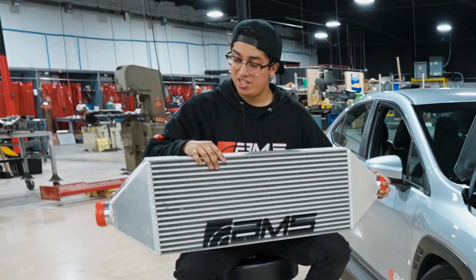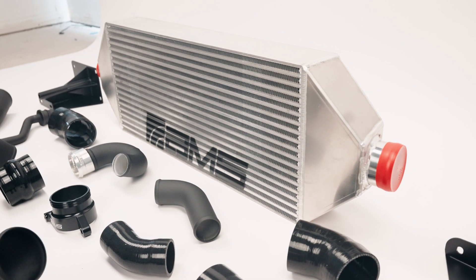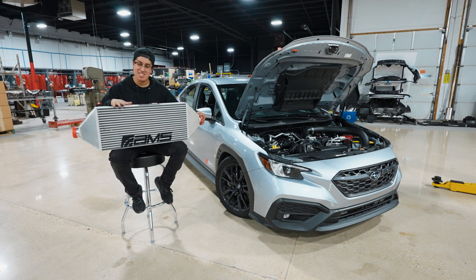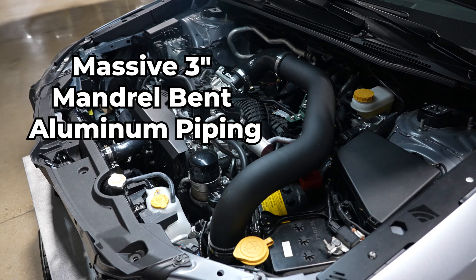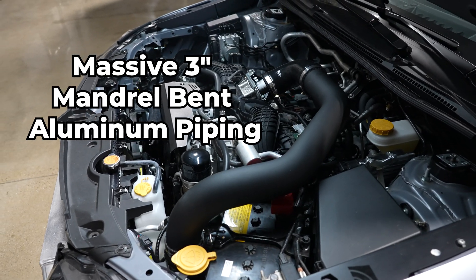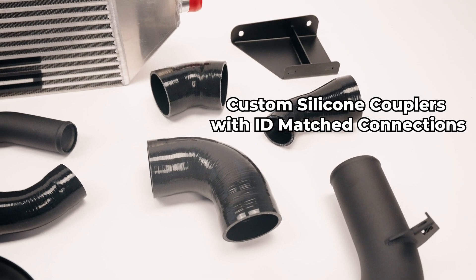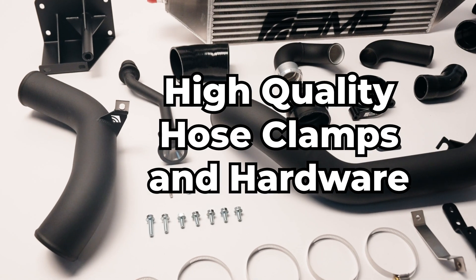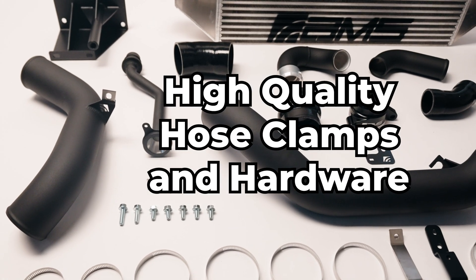This massive four-inch intercooler is a 347% increase in size compared to the tiny stock OEM top-mount cooler. The kit comes complete with massive three-inch intercooler piping, custom silicone couplers with ID-match connections, CNC billet connection flanges, high-quality hose clamps, and all hardware to ensure a precise fit.